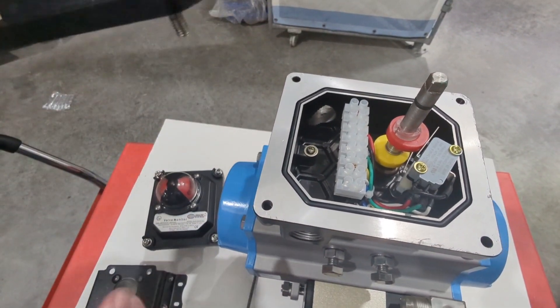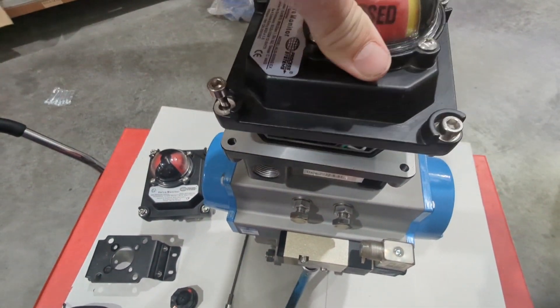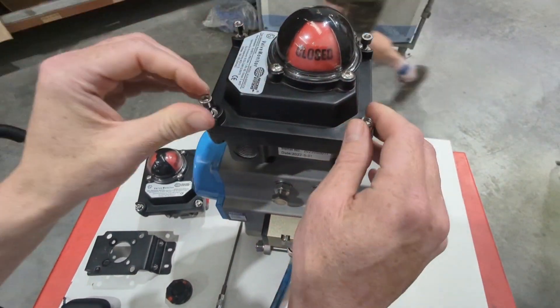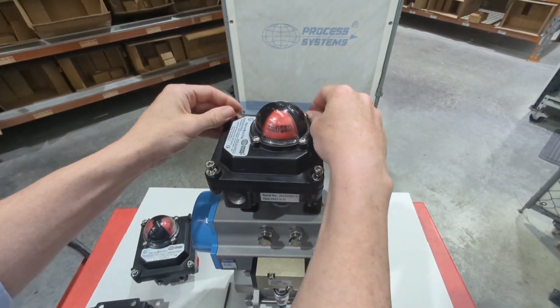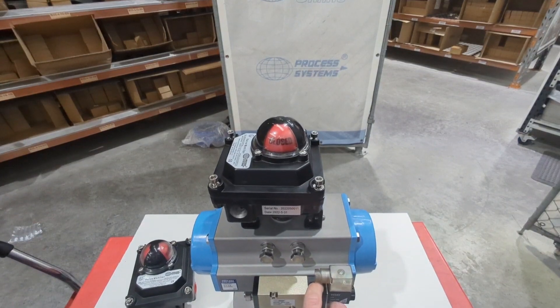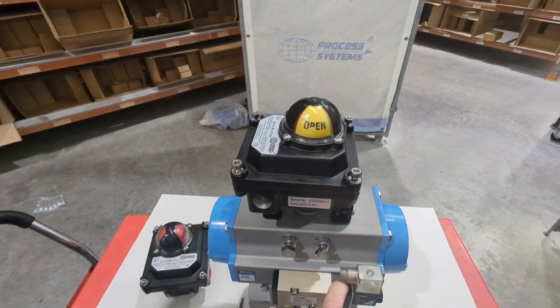If we put this housing on you can also see how it mates with the visual indicator on top. We'll just leave the bolts loose for now so we can quickly see it. Now I'm going to actuate it so you can see the visual indicator move — the valve is fully open now.